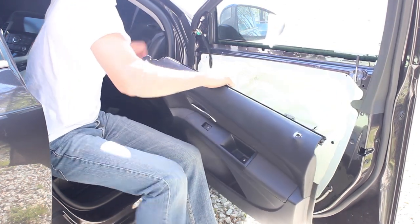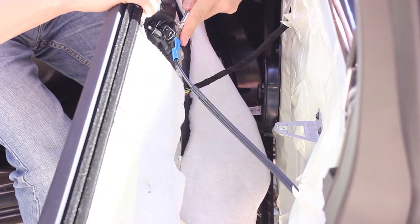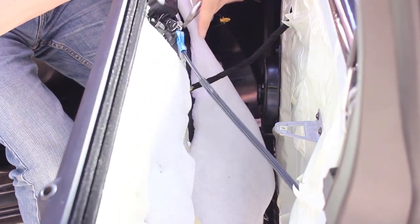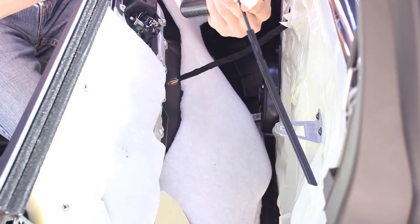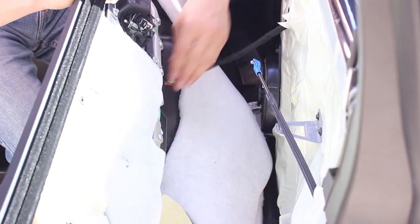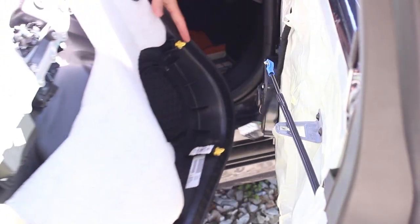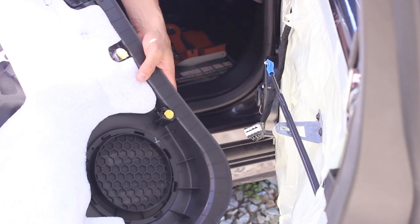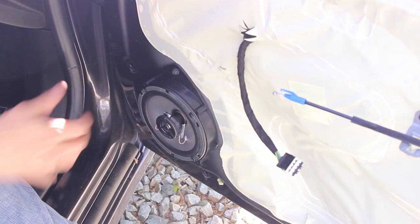You got the door handle here — you can pull this blue piece out and then the cable will slide out. Disconnect the wire harness and that's it, the door panel pops off.